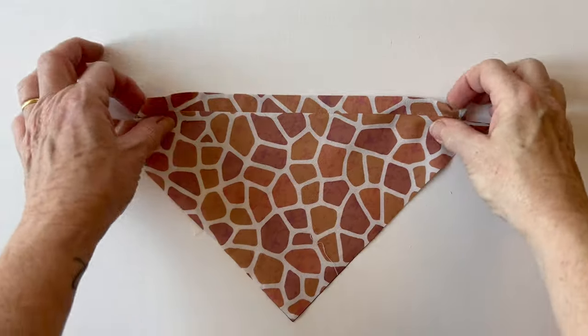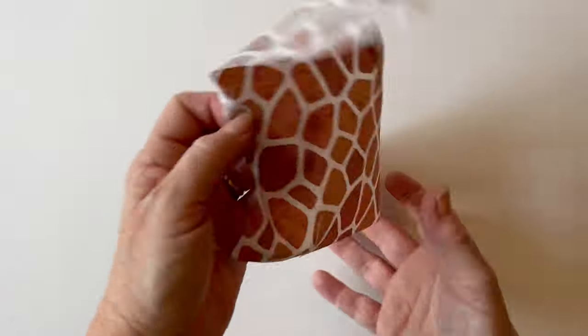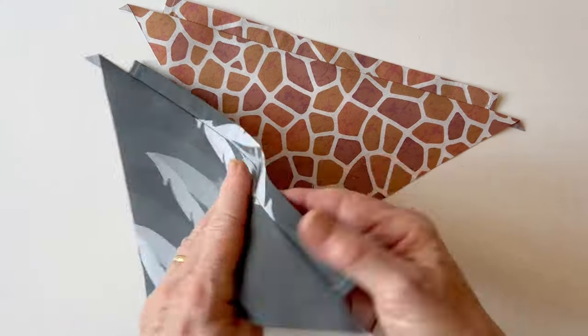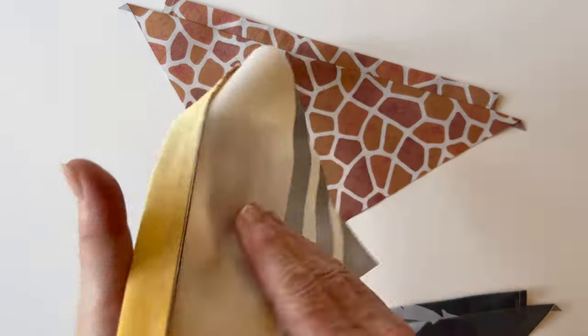Make the pocket back in exactly the same way using the pocket casing back and pocket back — there are no features on the back. There's the pocket casing back for the cat and the pocket casing back for the bee.